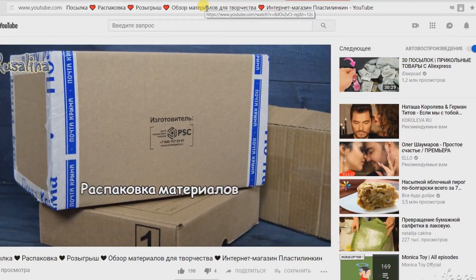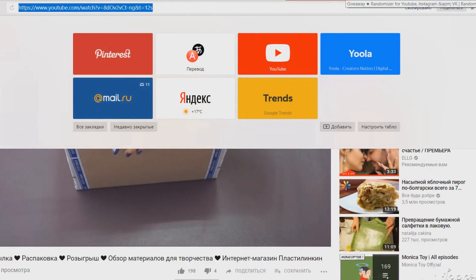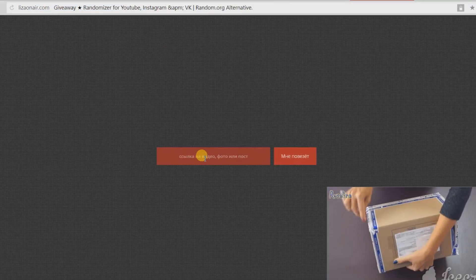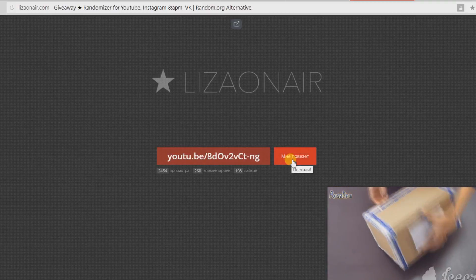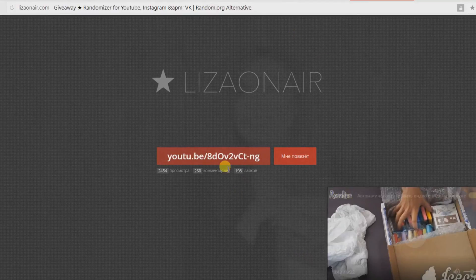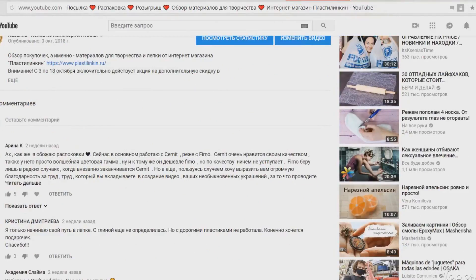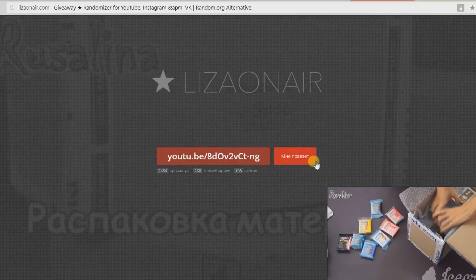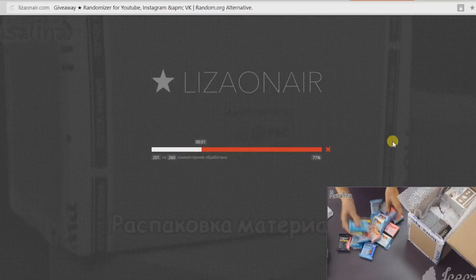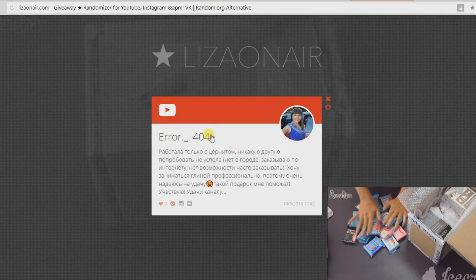Открываем видео, под которым нужно было оставить комментарий, копируем ссылочку на него, открываем программу Liza on Air и вот здесь в окошке вставляем ссылочку на наше видео. Нам нужно только нажать кнопочку «Мне повезет». Всего у нас 260 комментариев — спасибо вам большое, что пишете и интересуетесь моим творчеством. Нажимаем «Мне повезет» — и победителем становится «Error404»!